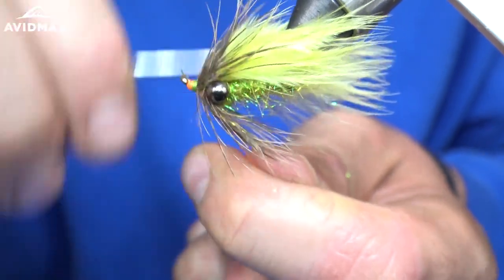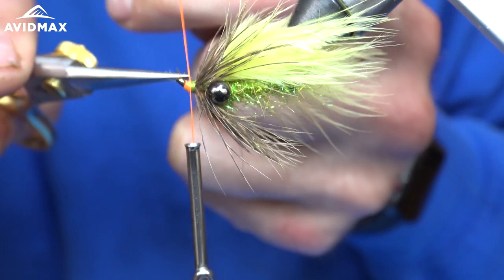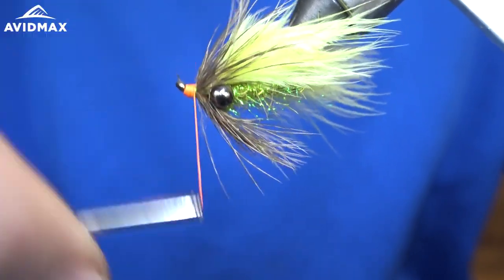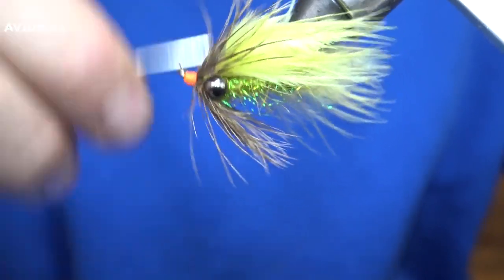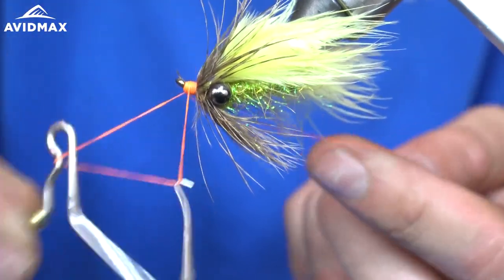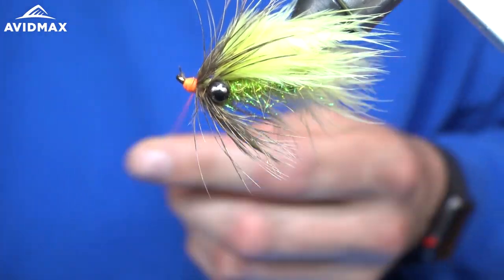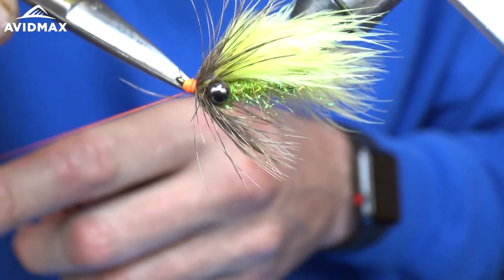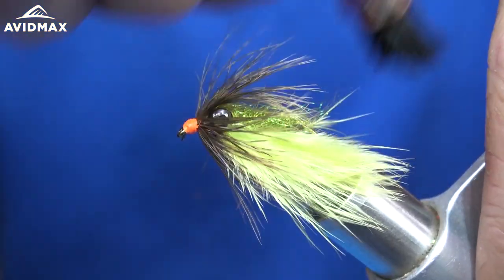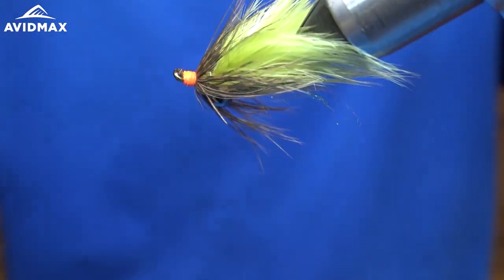Then we will get our whip finish here again. Just like that, we have the Backstabber. Brush it all out, make sure it looks good.